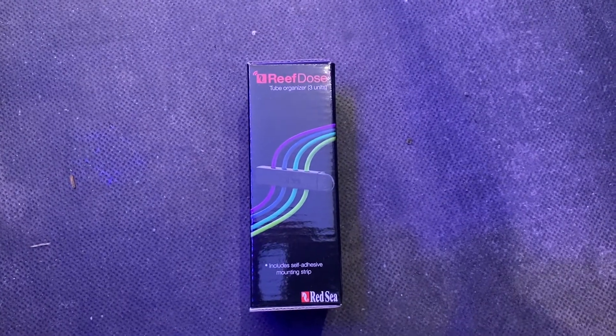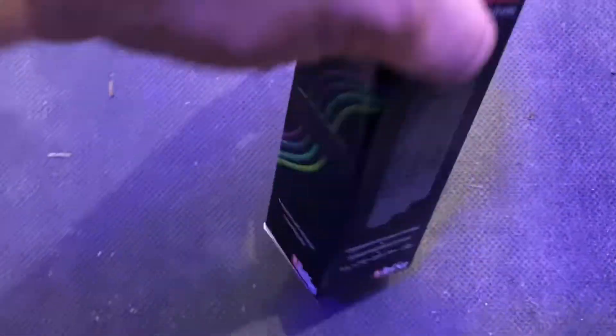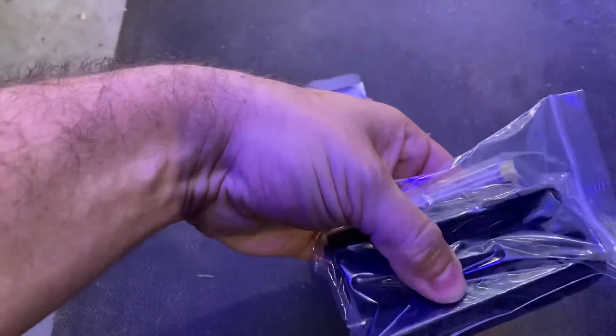This is the new Red Sea Reef Dose tube organiser. It comes with three units. So if you have a look inside the pack, you can see there we've got three units.